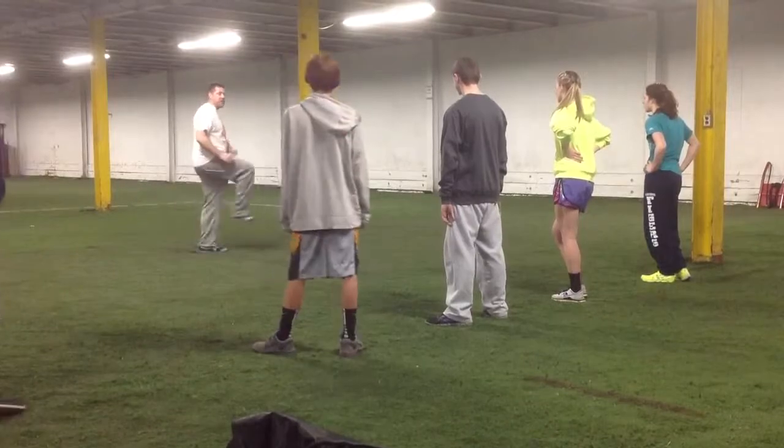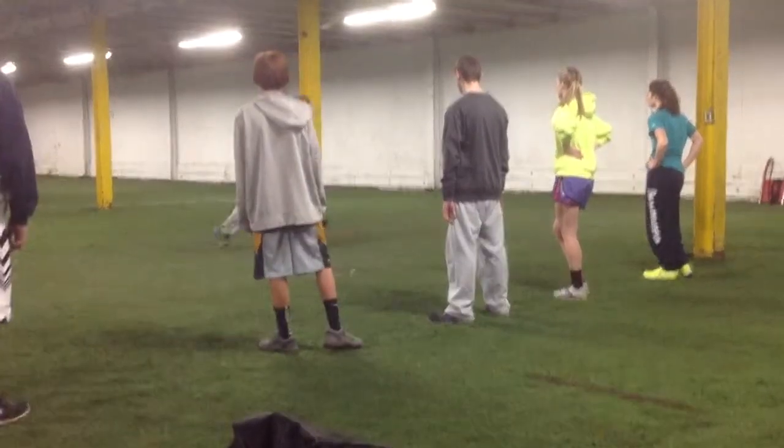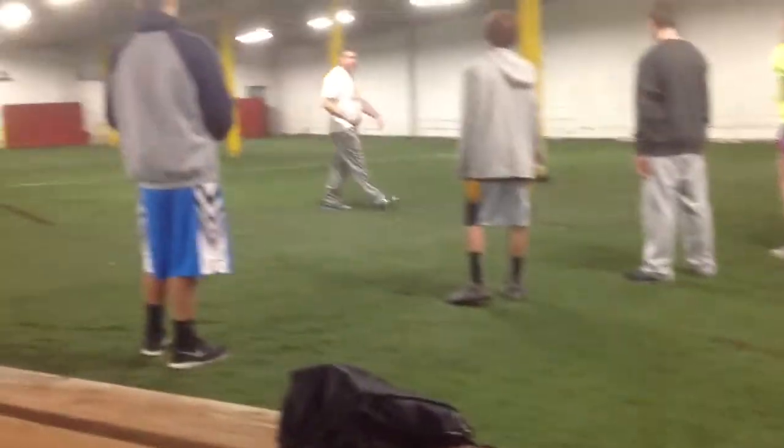So when coaches tell their kids to reach, reach — their kids start doing this — I smile, because my kids are going to beat them, okay?